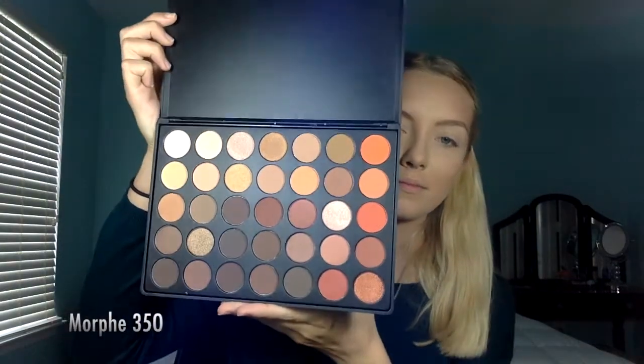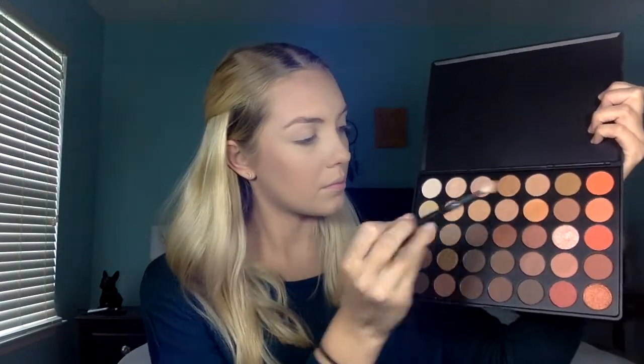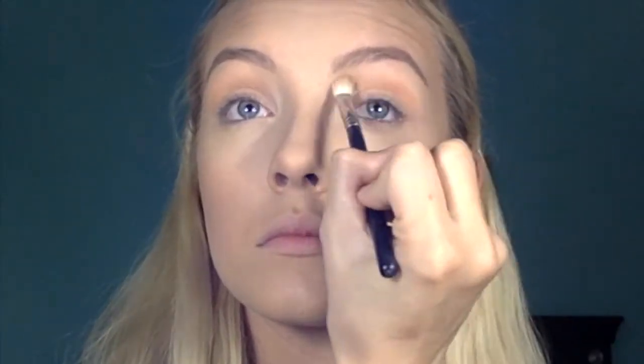For eyeshadow today, I'm using the infamous Morphe 35-O palette. This is a permanent palette, so if you haven't gotten yours yet, don't worry, it will be restocked. I'm going to be starting off with that third shade down in the first row, taking this on a fluffy brush and putting this throughout my crease as our transition shade today. Next up, I'm taking that camel shade on the same brush and putting this through my crease just a little bit lower than that shade.